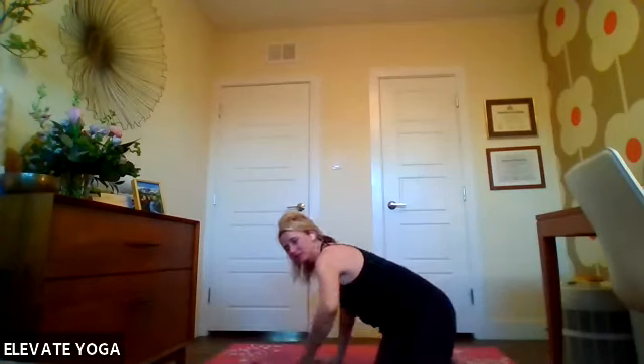Make your way back up, finding our comfortable space here to bring our hands to heart center so that we can close our practice. Cleansing breath and om shanti three times — cleansing breath first: inhale through the nose, exhale through the mouth. Inhale to chant — om, om, shanti, shanti. May there be peace in our hearts, peace in our words, peace in our thoughts. Thanks so much for joining me today — namaste.